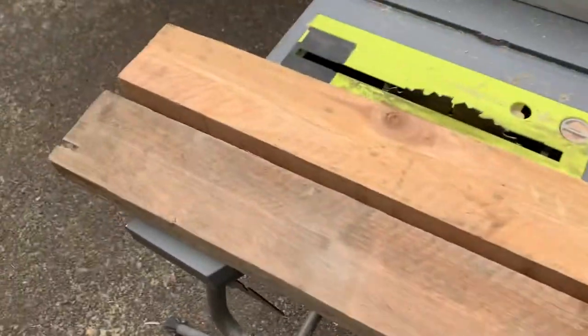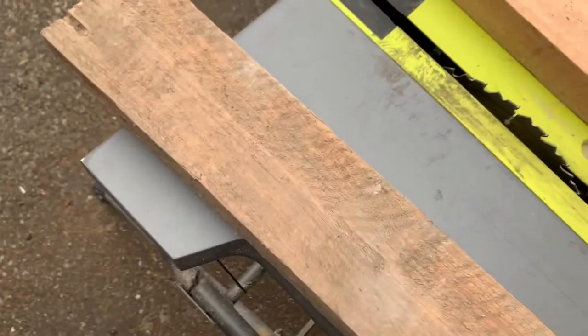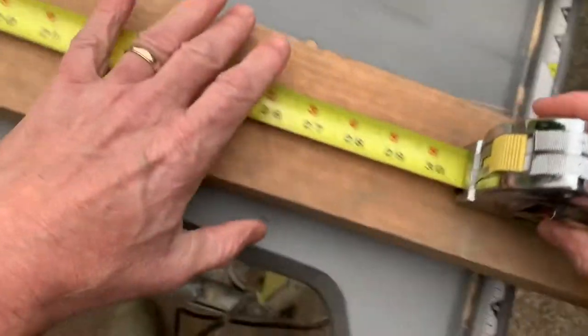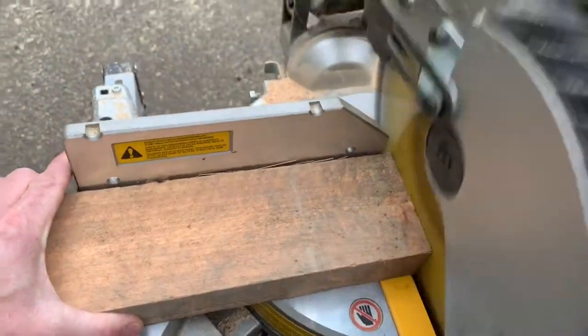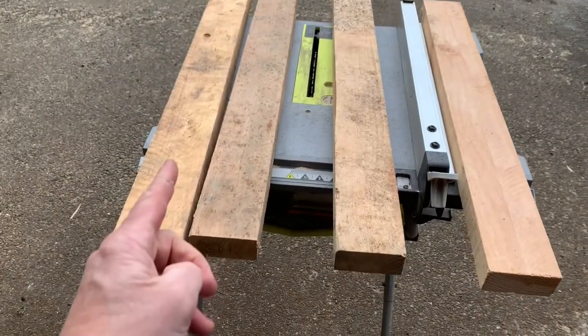I'm gonna go ahead and square these ends off with my chop saw. Now what I want to do is just rip each one of these right in half.